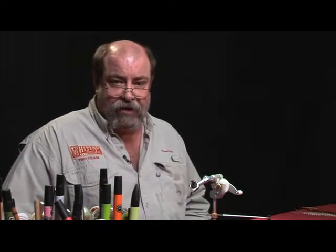Join me. I'm going to show you another six wonderful patterns and the techniques that go along with them. Enjoy this for the next hour or so and let's tie some bugs.